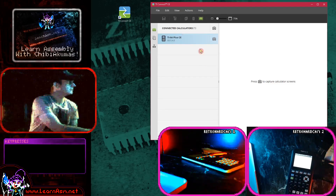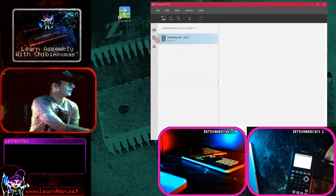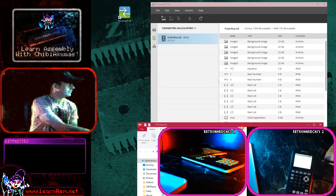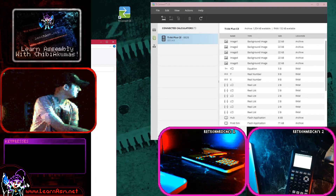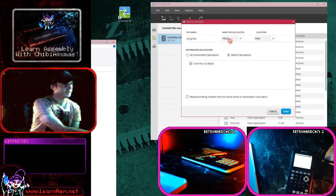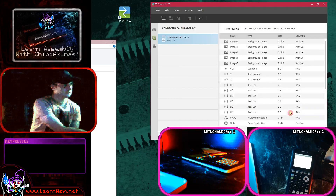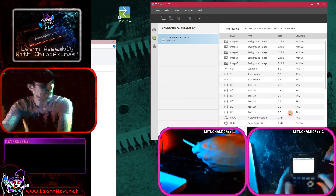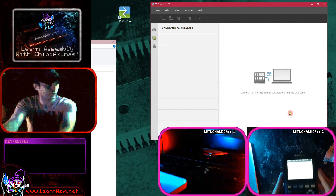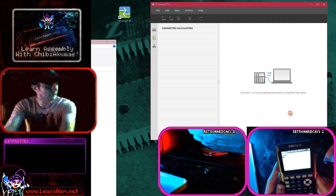I've got my USB cable here and we're going to plug in and see what happens. We've got a device now - we can capture the screen. This shows the contents of the RAM - all the stuff contained within the device. I have a program file here that I've compiled on my emulator, and hopefully we can transfer it. We've got transfer options - 'send to RAM' is what we want. Click send - and hopefully that was it. Let's unplug the cable. I think now we can just run the program directly.